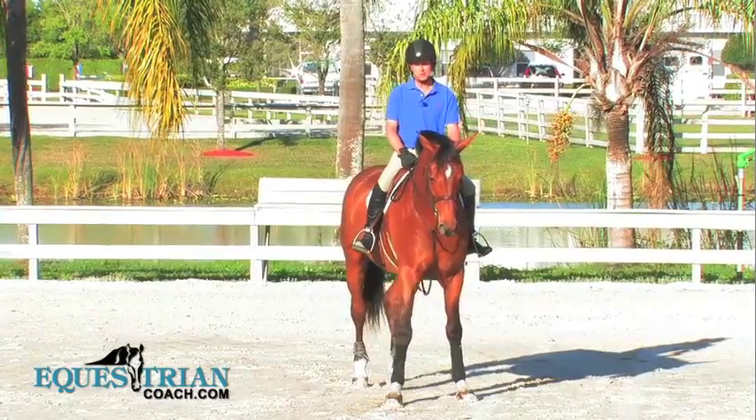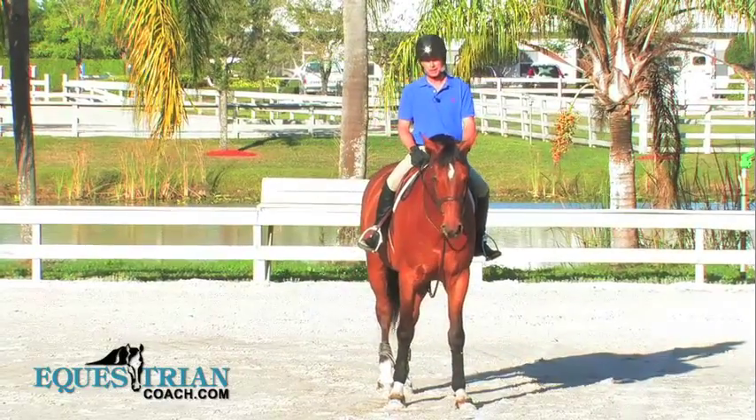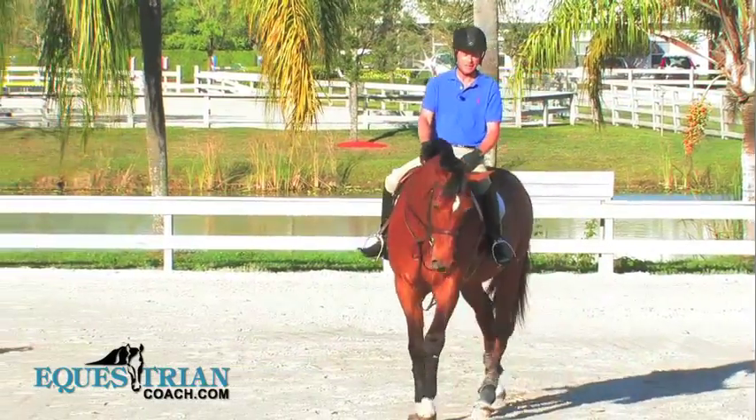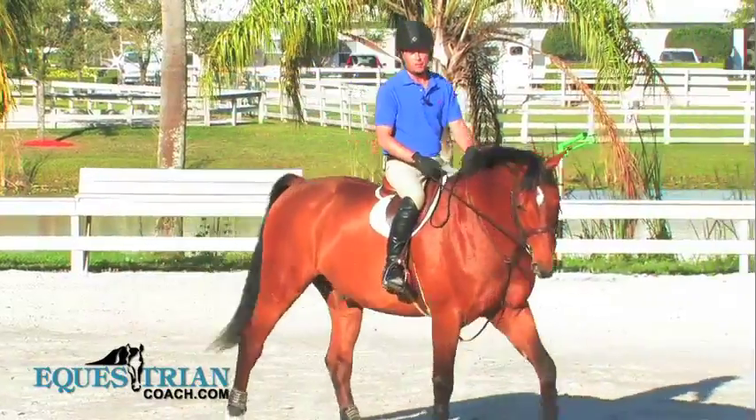Hi, I'm Peter Pletcher. Welcome to EquestrianCoach.com. I'm here today to talk about the Handy Hunters and how to ride and how to train for it.